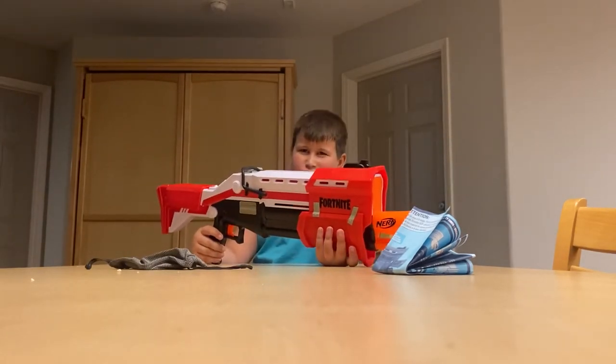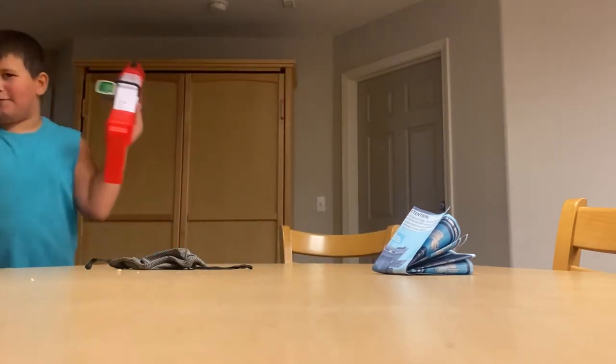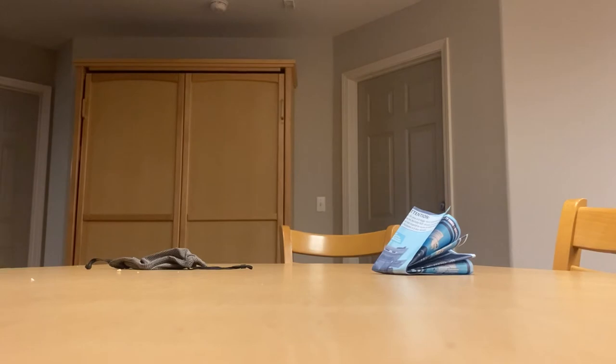I'm going to shoot this and see if you guys can see it. Let me give the camera to my dad, okay? This is my dad's phone, so I'm going to give the camera to him.